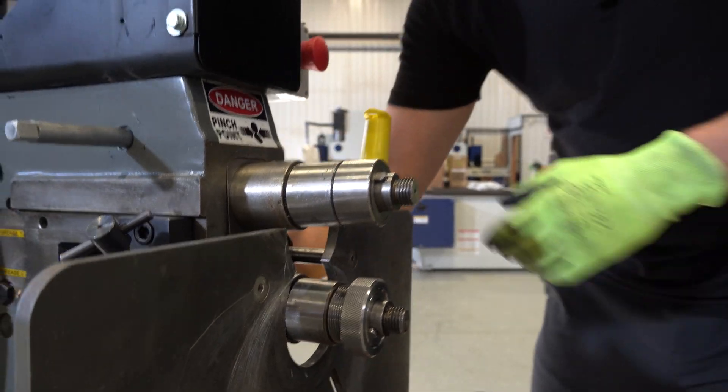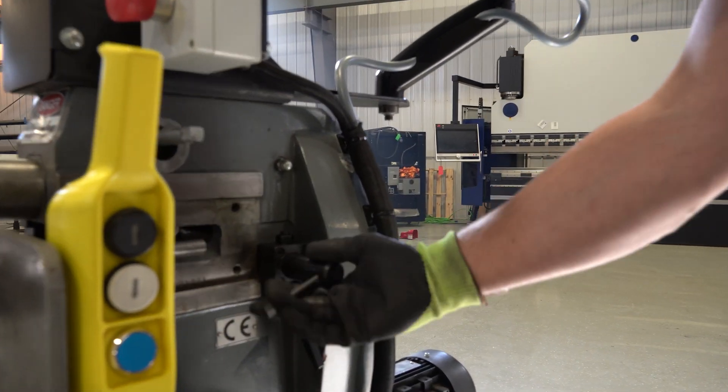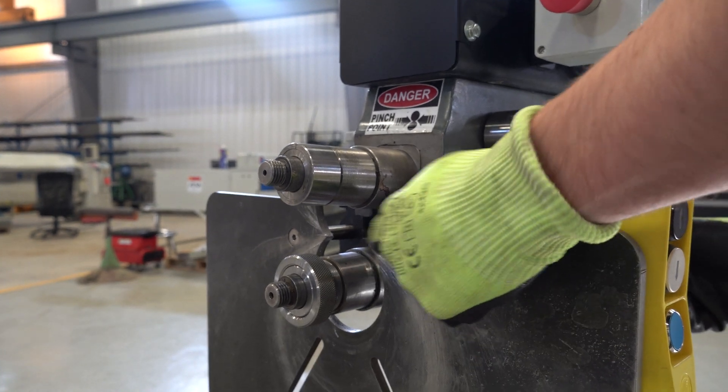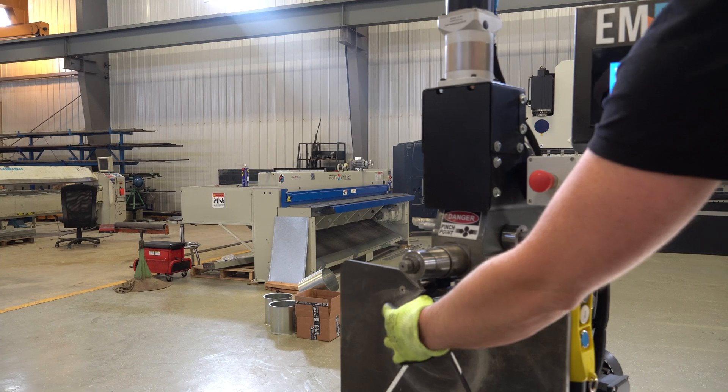If you come around to this side here, you'll see the locking handle. We loosen the locking handle for the lower shaft. If this shaft is positioned further forward, we want to position the shaft all the way to the back against the back of the machine and then lock it down in place. Then the adjustment comes from the threaded spacing collar.